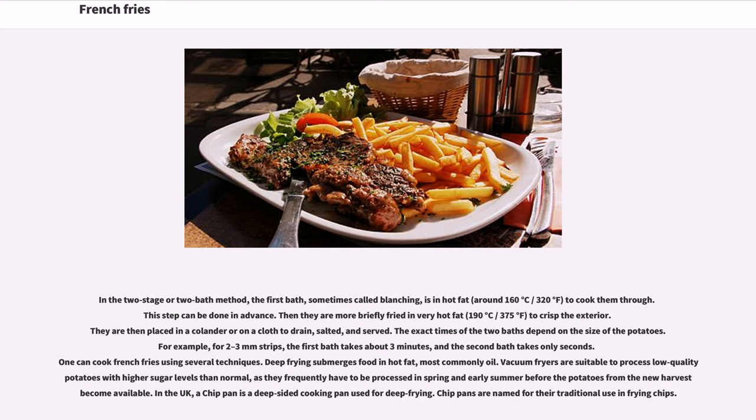For example, for 2-3 mm strips, the first bath takes about 3 minutes, and the second bath takes only seconds. Deep frying submerges food in hot fat, most commonly oil. Vacuum fryers are suitable to process low-quality potatoes with higher sugar levels than normal, as they frequently have to be processed in spring and early summer before potatoes from the new harvest become available. In the UK, a chip pan is a deep-sided cooking pan used for deep frying.